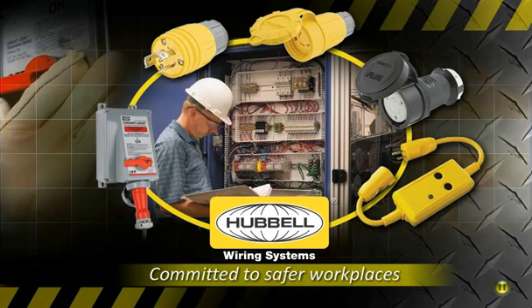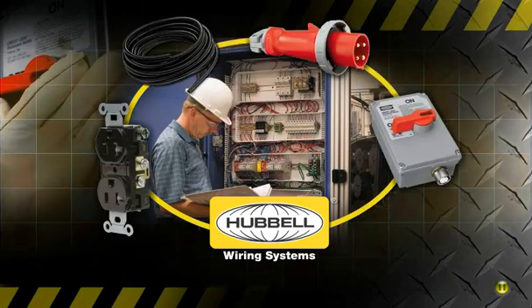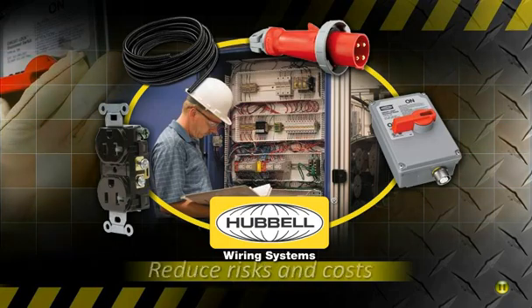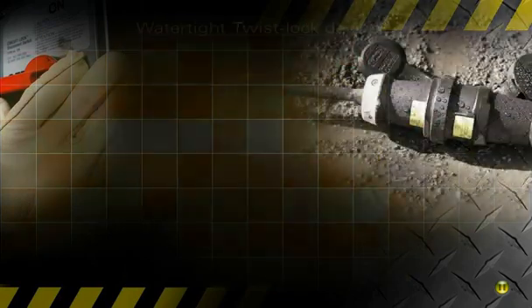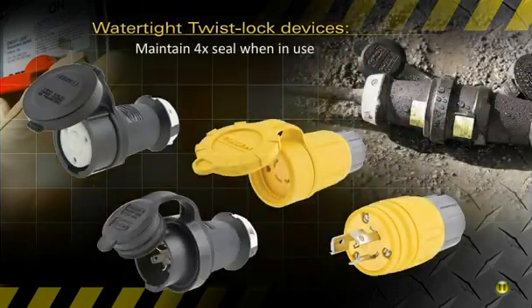Our wide range of safety devices helps employers keep people safe, meet safety codes, and reduce risk while lowering their total cost of ownership. Hubble's watertight twist lock devices maintain a Type 4X watertight seal when in use and when disconnected with closure caps installed.